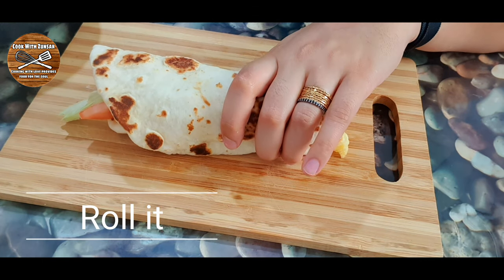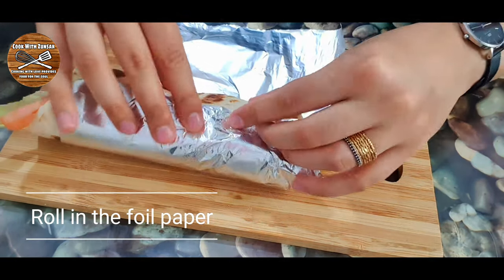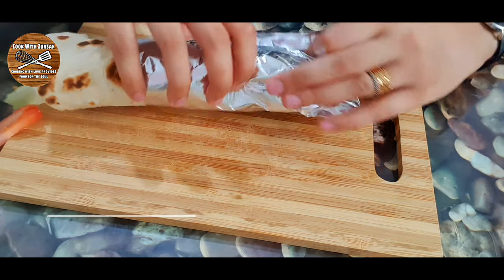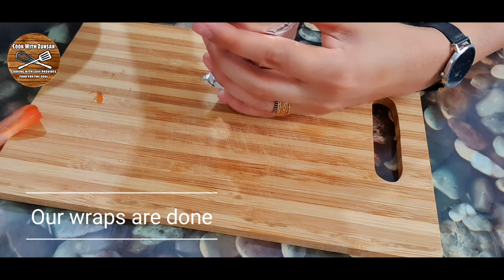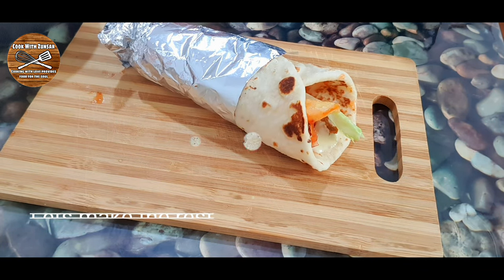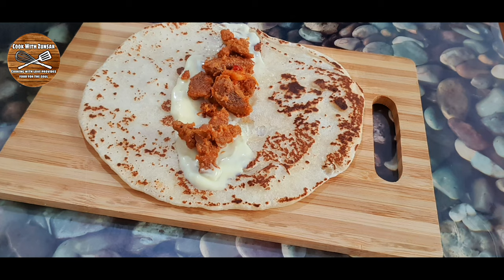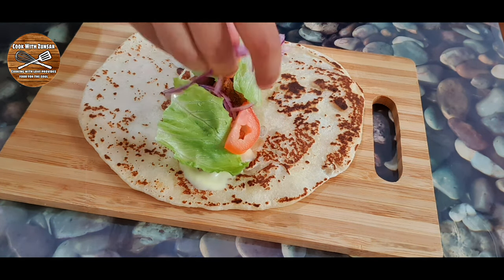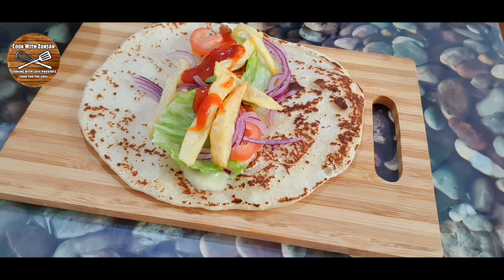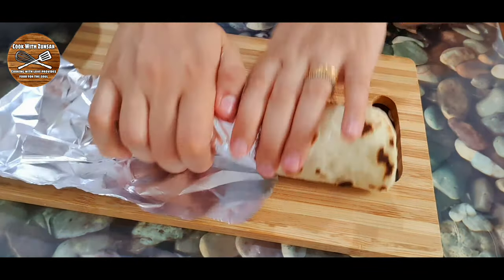Roll the tortilla and wrap it in aluminium foil — whenever you want to warm it up you can put it in the oven. Our tortilla is done and looks so delicious. I'll make one more so you can see: add mayonnaise, steak, lettuce, tomatoes, onions, chips, and chili sauce, roll it, wrap in aluminium foil, and our tortilla is ready to eat.